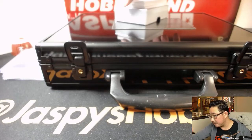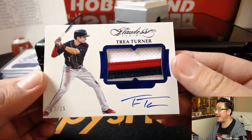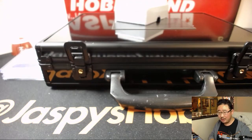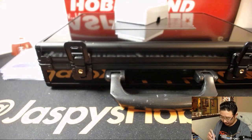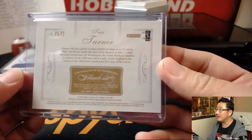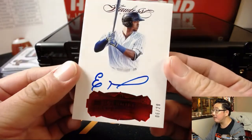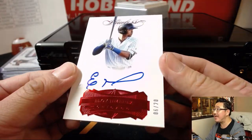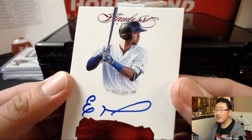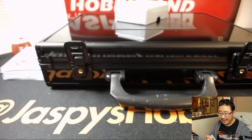Next up — TJ's going to be jealous of this one. 12 out of 15, Trey Turner, three-color patch, nice patch and nice Trey Turner autograph, on card as well. Nationals — that'll be Mr. LT. Next, another autograph — six out of 20, Eloy Jimenez. He went to the White Sox; see the black helmet there? That'll go to Ed with the White Sox.